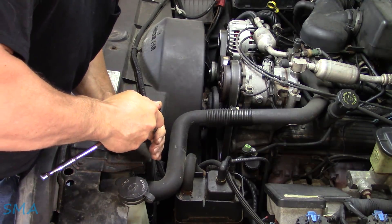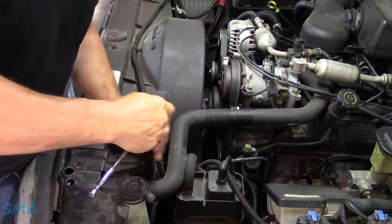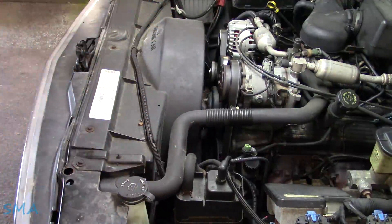Might have to spray them with a little penetrating oil. That one's just doing a lot of plastic flexing. I'll work at it, folks, and we'll be back.